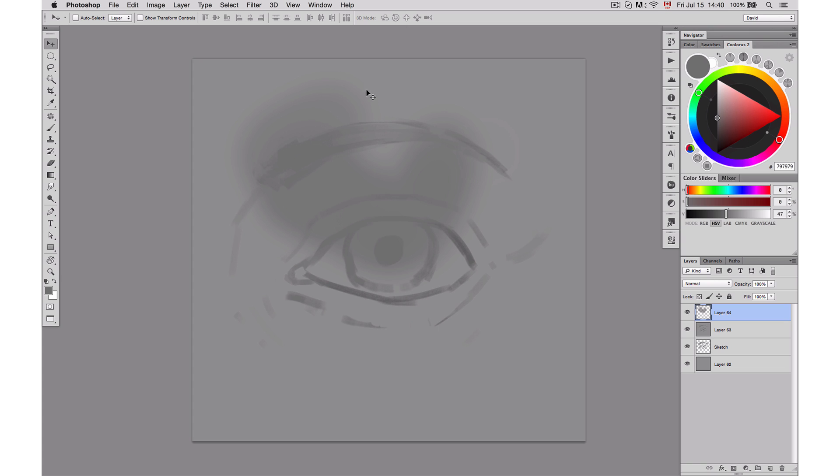The Saffron Brush is great because it gives you a gradient each time that you paint with it. It's going to give you a gradient going back to your background color. I'm going to use the Saffron Brush first on a separate layer because I'm going to use a technique that is basically to paint on a layer and then delete the excess amount that I don't need.